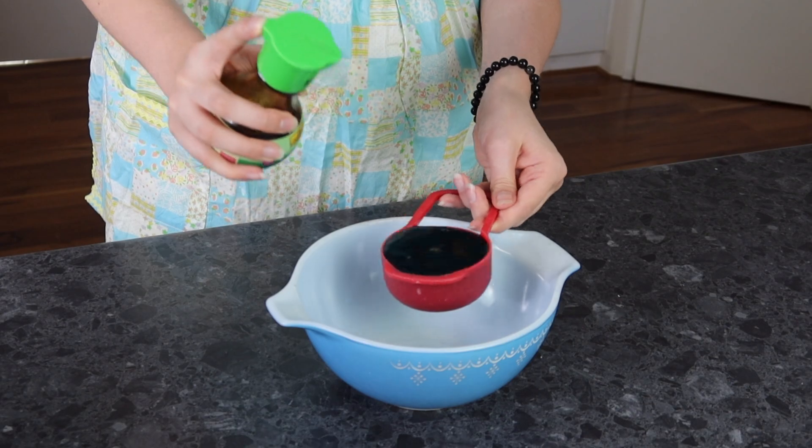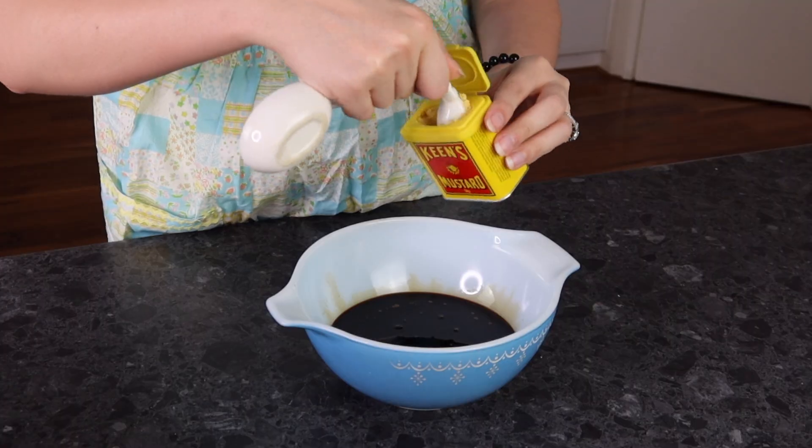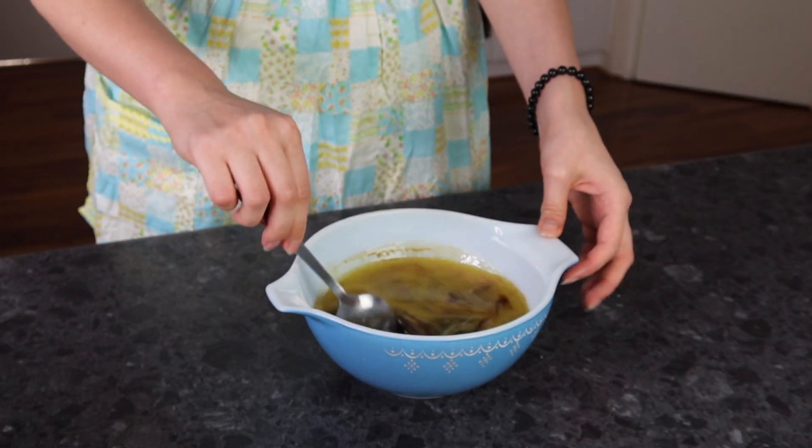We're going in with half a cup of soy sauce. We now add half a cup of brown sugar, half a teaspoon of dry mustard. The last thing we have to add is half a stick of melted butter. I've gone ahead and mixed it up and now we need to pour it into our chicken.